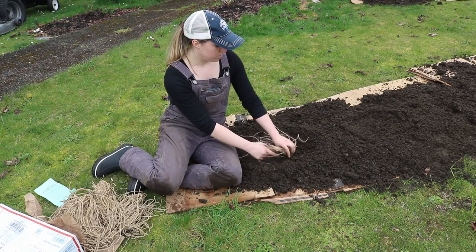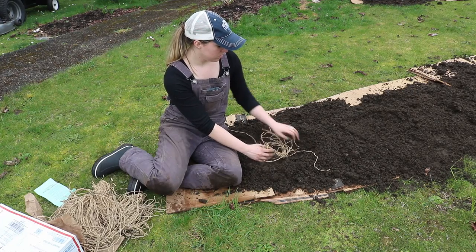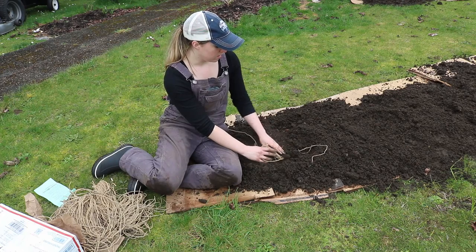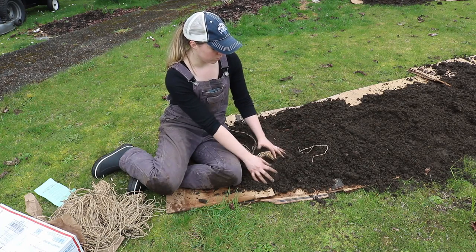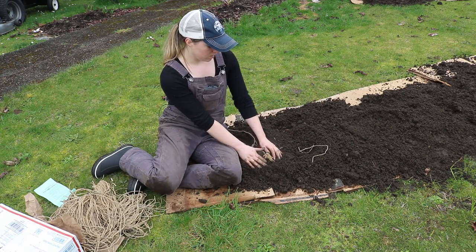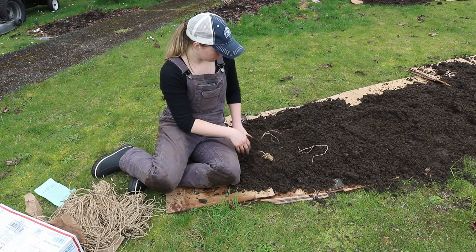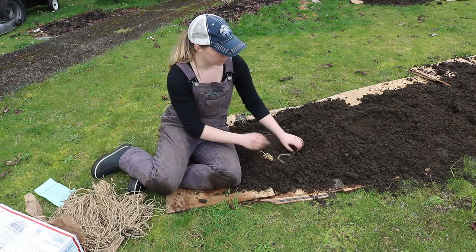Kind of drape this crown over the soil, and then just cover it lightly with a little bit of soil. Make sure the roots are all covered.